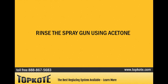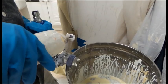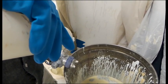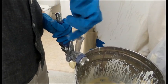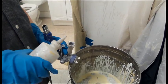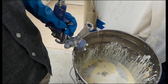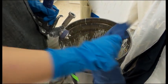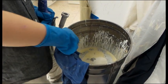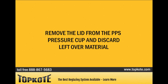Rinse the spray gun using acetone. Remove the lid from the PPS pressure cup and discard leftover material.